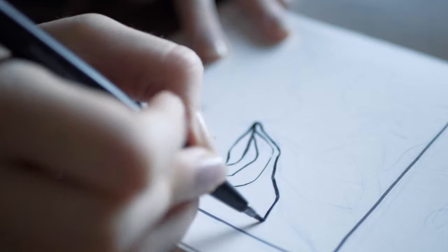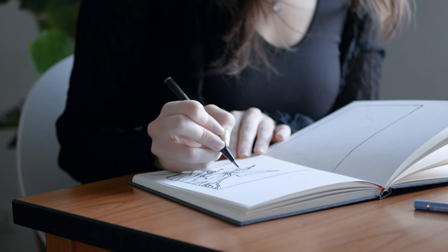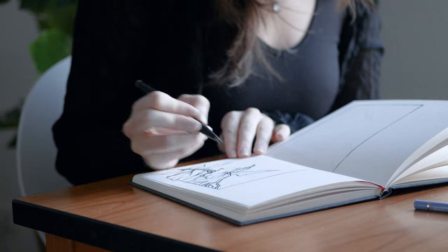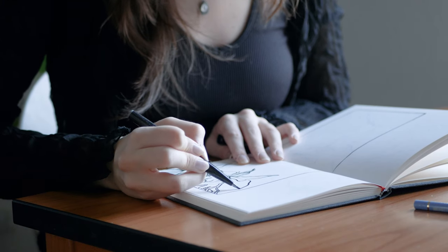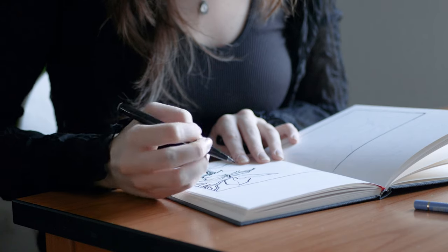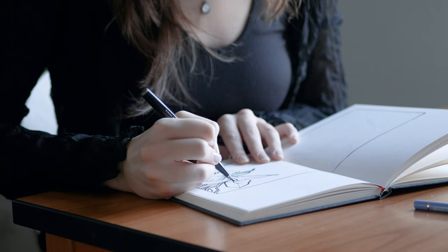We ourselves are our hardest critics, and that's good because it makes us improve and challenge ourselves. But when we get too focused on improving as fast and efficiently as possible and don't value the mistakes we have to make in order to improve, it won't work. It's not just some sketching time we have to fill up and suddenly we're geniuses — we have to see and acknowledge what is wrong in order for our brain to stop making those mistakes.